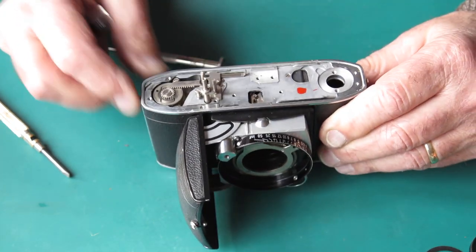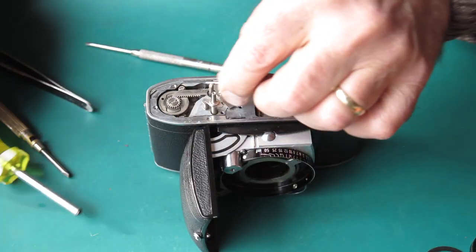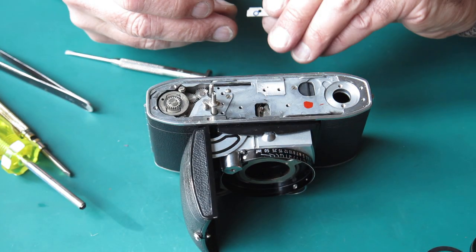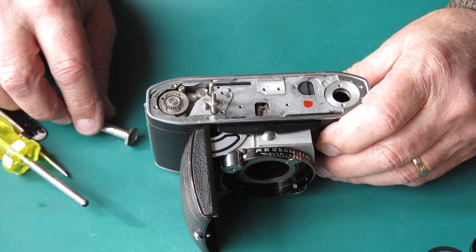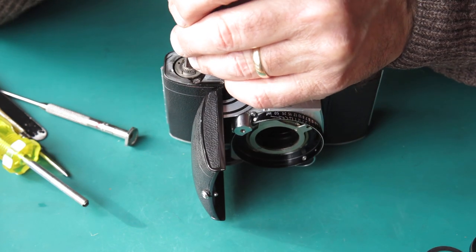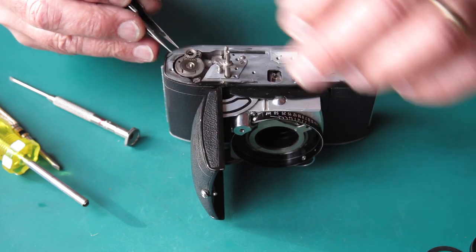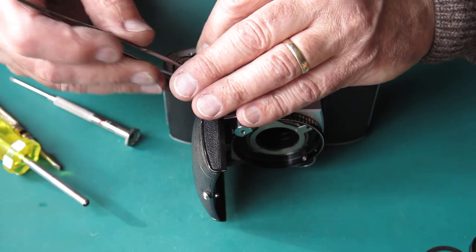That tab should be bent up at 90 degrees and it's not, which is a bit suspicious. I'll put that shim washer to one side and keep burrowing into this camera. It's hit the ground and certainly damaged the shroud here. The lens standard that comes out the front is not seated correctly.